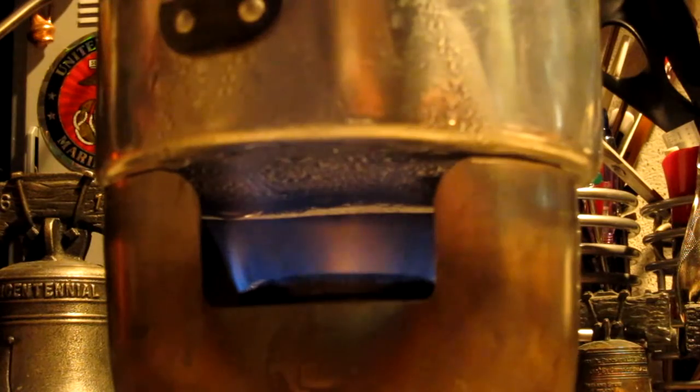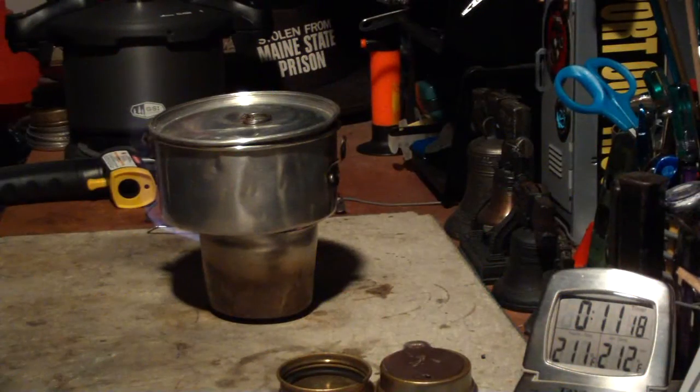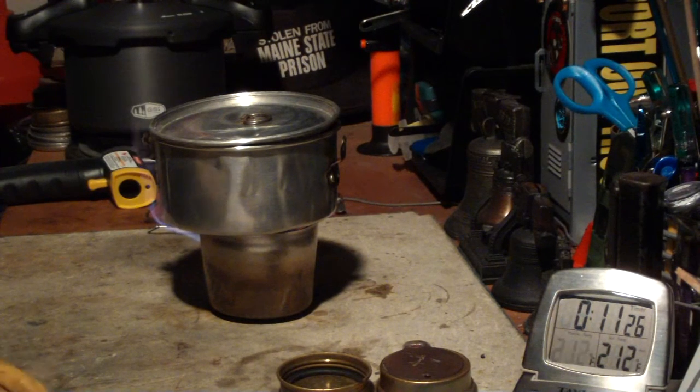One problem I'm having is there's condensation on the pot — it's rather humid here right now, and every once in a while that drips into the flames. But it looks pretty good. We're hitting 210, 211, 212 degrees and the time is 11:25.